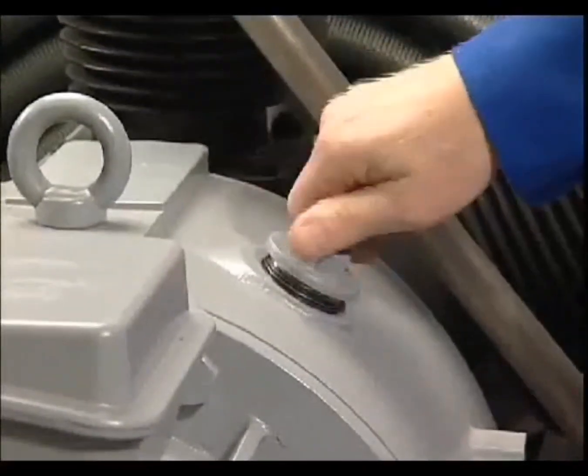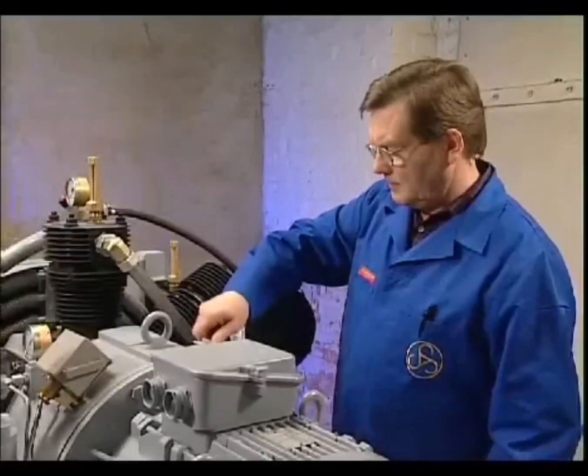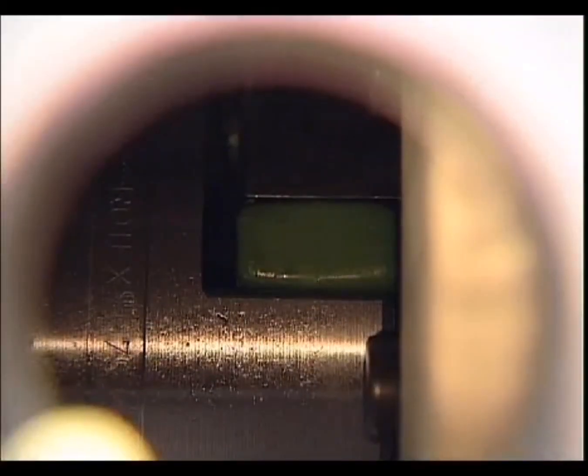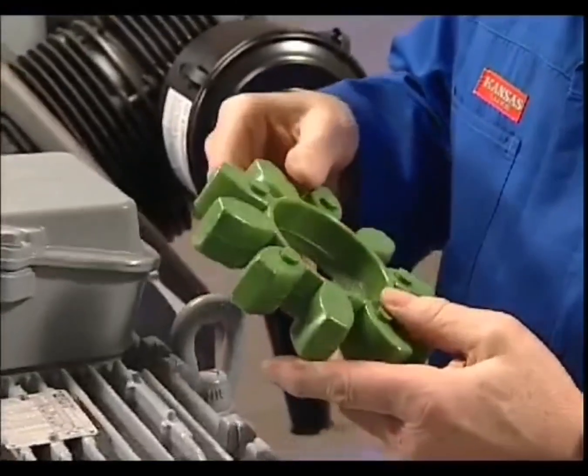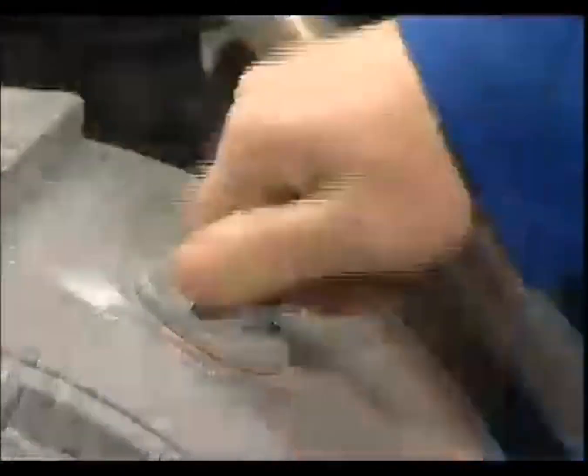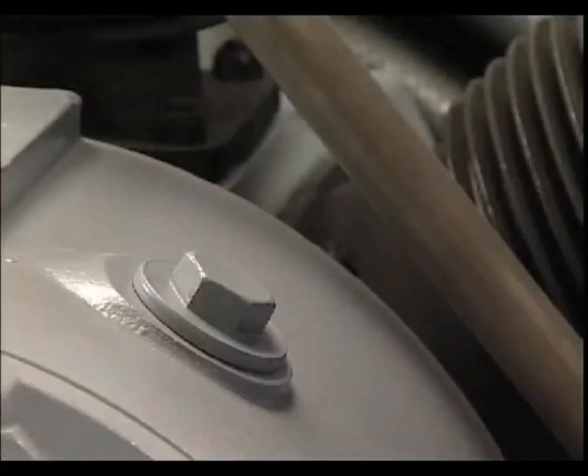In order to check the coupling, remove the inspection plug. The flexible ring can then be checked for damage — the gear teeth of this ring must not be deformed. After inspection, the plug has to be refitted.